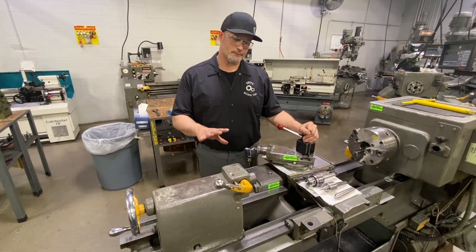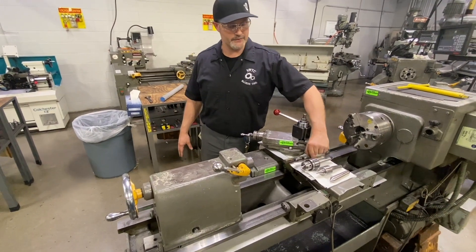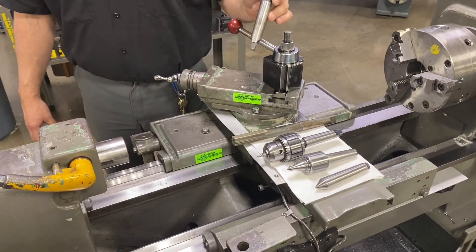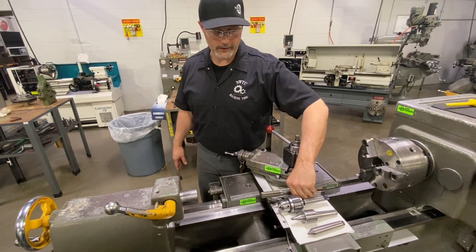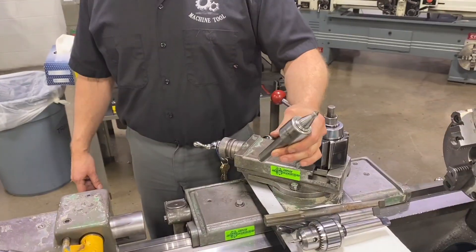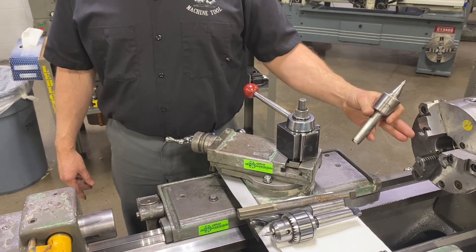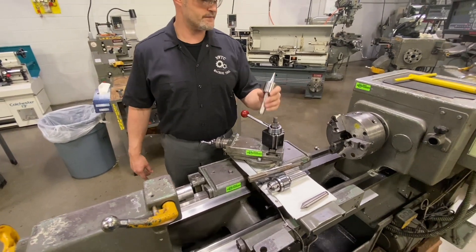Some of the purposes of the tailstock are: for hole making tools where we could mount drills, reamers, Jacobs chucks with various types of hole making tools, taps — that kind of stuff in the quill of the tailstock. We can also utilize centers like this, which allows us to support either long or heavy parts where we get beyond our two-times-diameter stick-out out of our primary work holding device, this chuck over here.